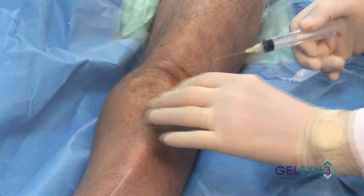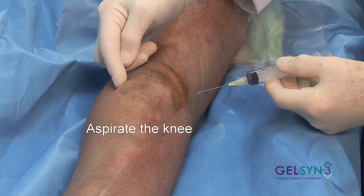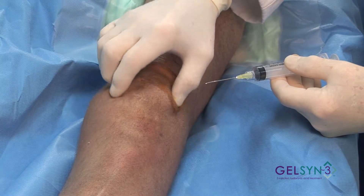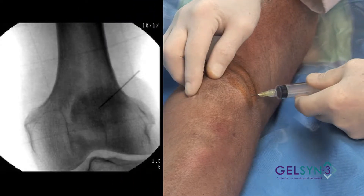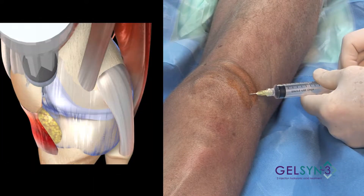Now we're going to aspirate the knee, and we will push the patella laterally so that we can feel the edge of it here. What we want to do is get right underneath that center portion of the patella so that we can then aspirate the effusion.